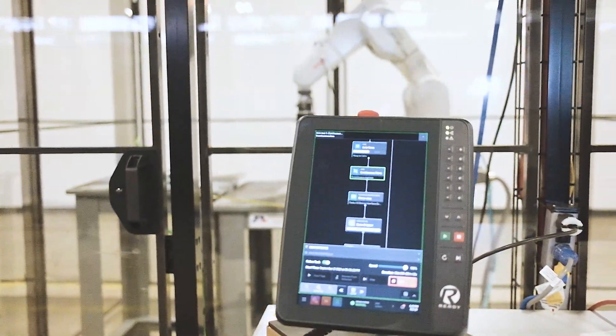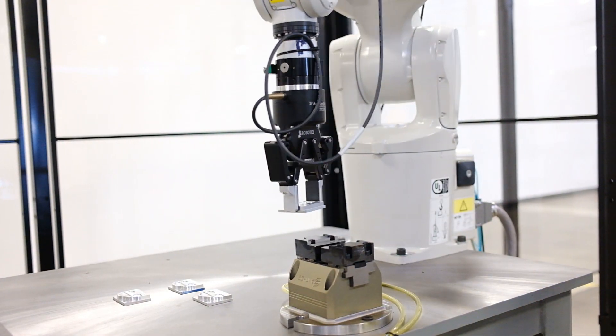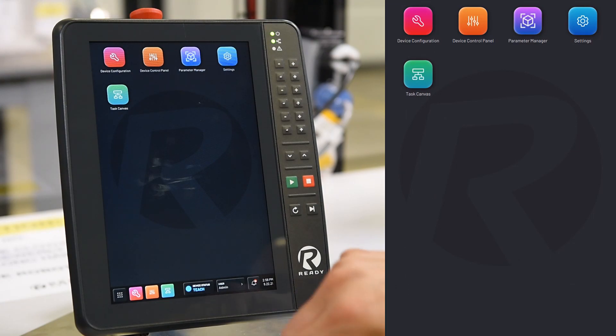Adding robots from the brands that we support is very easy in ForgeOS. Today we'll look at connecting our ABV robot to ForgeOS. Let's start by adding our robot to Forge in the Device Configuration app.